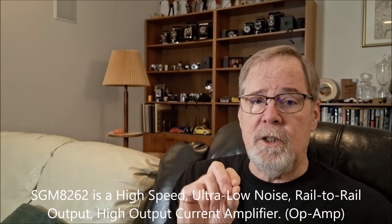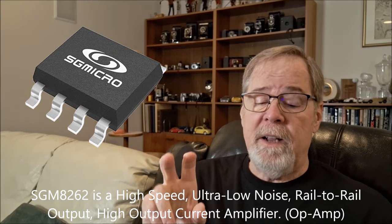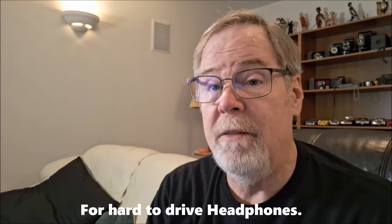It then goes through two SGM 8262 op amps for what they call four-way phase inversion and amplification, resulting in outputs of single-ended and balanced analog signals. I looked up the SGM 8262: it comprises two voltage feedback operational amplifiers on a single chip capable of driving heavy loads with excellent linearity and low noise. The low distortion, high output current, and wide output dynamic range make the 8262 ideal for applications that require a large signal swing into a heavy load — meaning it produces a lot of power and gives good dynamics and very low noise.